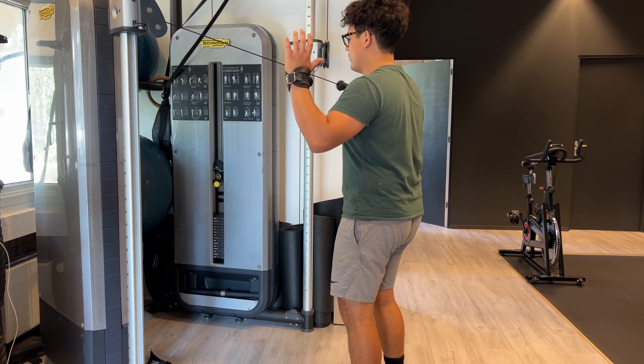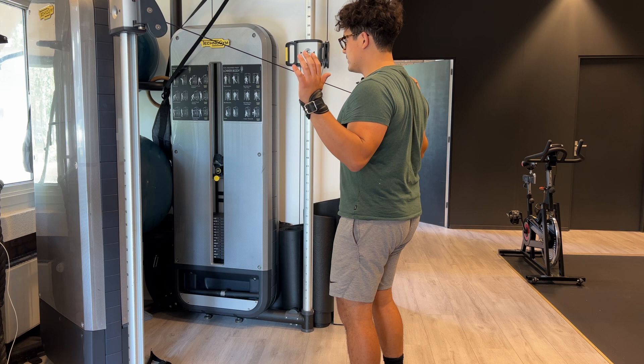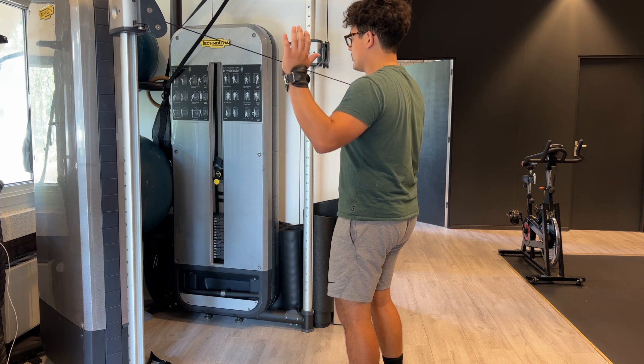Palms are facing forwards. Again, push downwards with your elbows, hold for about two seconds at the back, and release. Breathe out and pull, breathe and release.